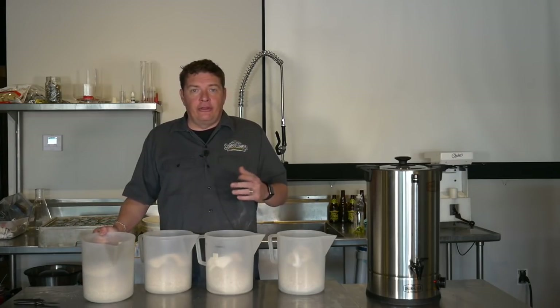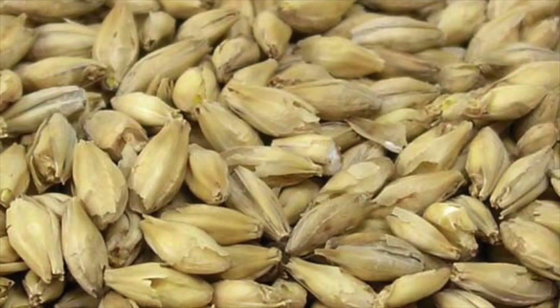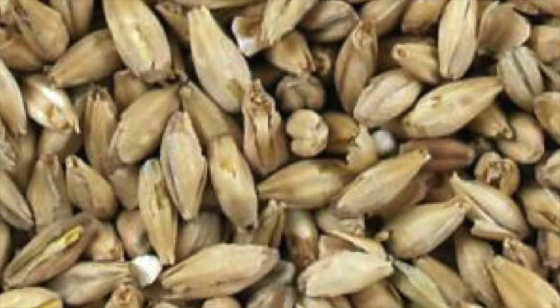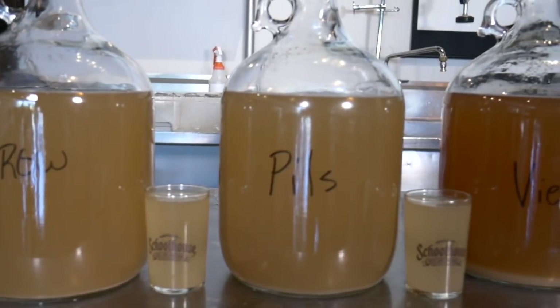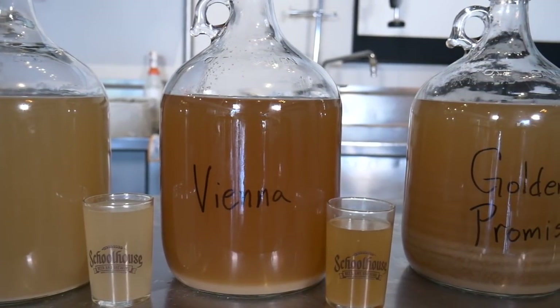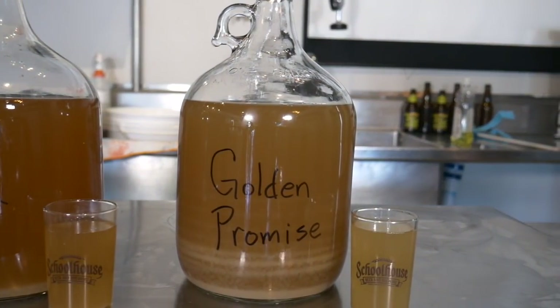The first grain we're looking at is two-row brewer's malt. The second is pilsner malt, also known as pilsen. The next is German Vienna malt. And lastly we're looking at British Golden Promise, which is very similar to Maris Otter. After 30 minutes we're done — all you have to do is taste each one. If you could smell them right now you could definitely notice it, but you can also see just how different the color is.